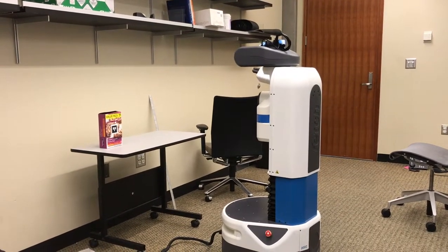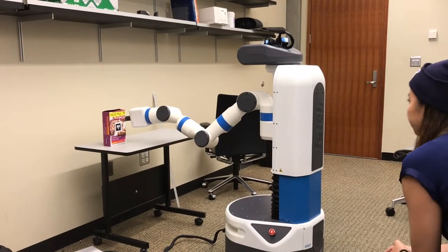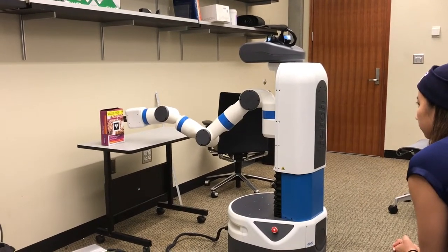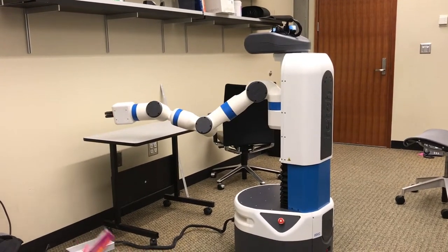It looks like a martial artist when you dump that place. I think it's... probably not. Don't do anything, man. Don't worry. Oh, oh!